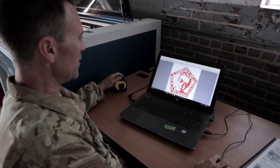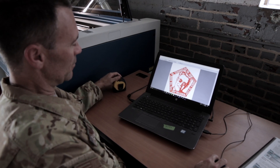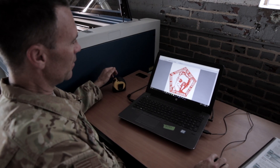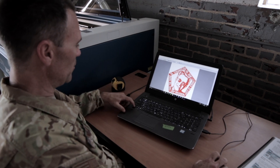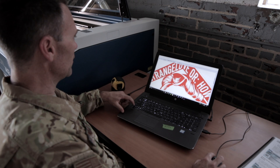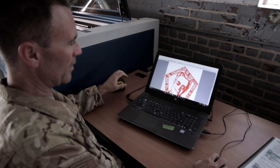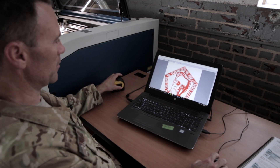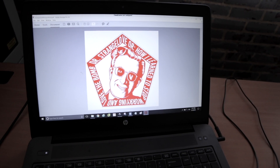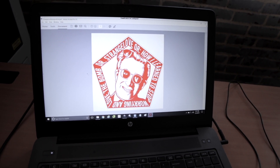We've got our PDF opened up — this is an export from Inkscape. That's a raster image. Everything that's black is going to be cut and that's a vector cut. Those settings are all laid out in Inkscape, and you can see that in our Inkscape tutorial series. Now we're going to send the file to the laser.